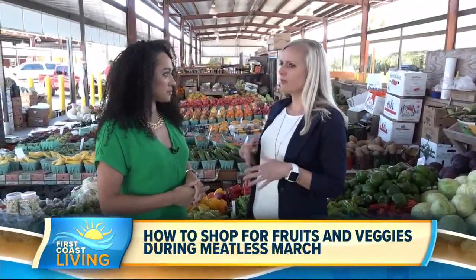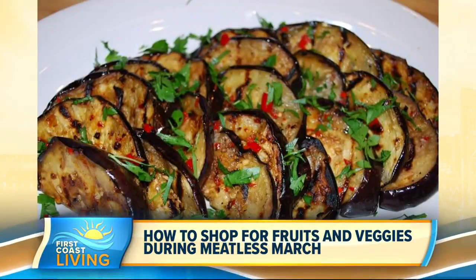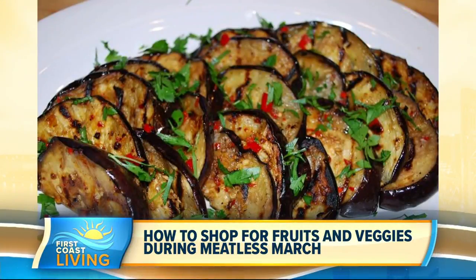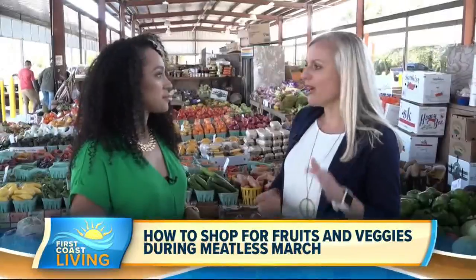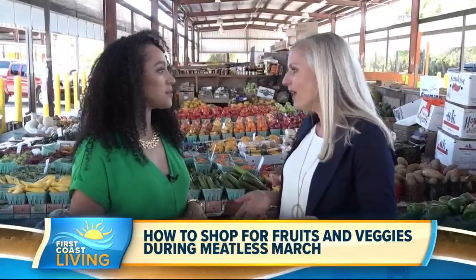We also have eggplant, and to me that's a very familiar one, because most people would eat an eggplant Parmesan or eggplant lasagna. But that's not all you can do with it — you can put it on a bun and have it as a sandwich, sear it up, or roast it up. So there's a lot of variety there as well.